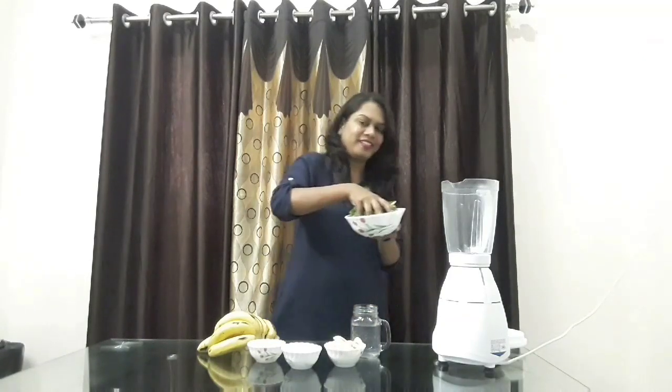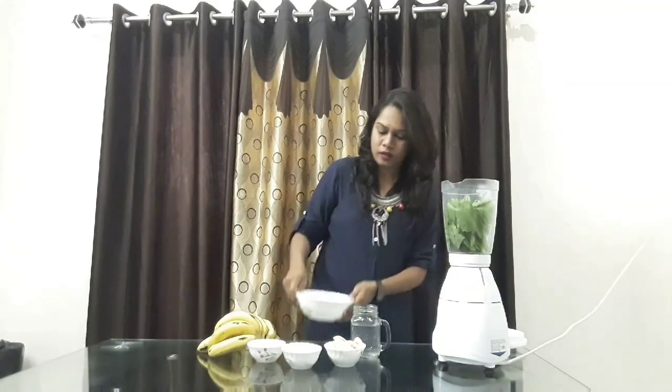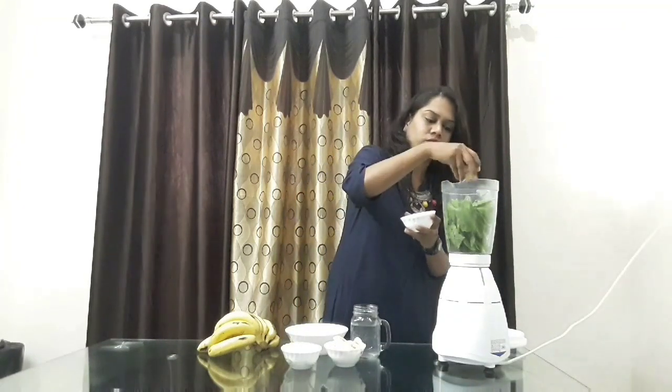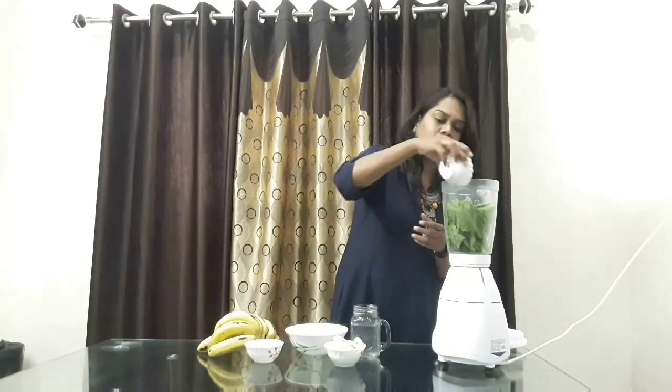So now let's get them all blended. I am adding a few pieces of ginger, say like 2-3 slices — you can add according to your taste. And I am adding deseeded dates now.